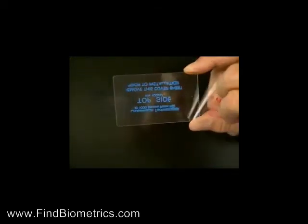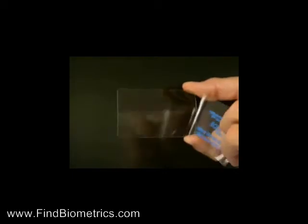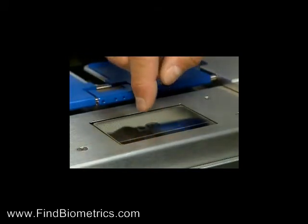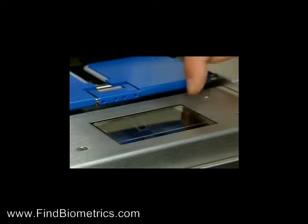Peel back the protective film on both sides of the new pad while holding by the edges. Be sure to remember which side is the top of the pad. Align the edge of the pad with the lower edge of the prism and lower the pad onto the prism. As the pad adheres to the prism, all air bubbles should disappear.